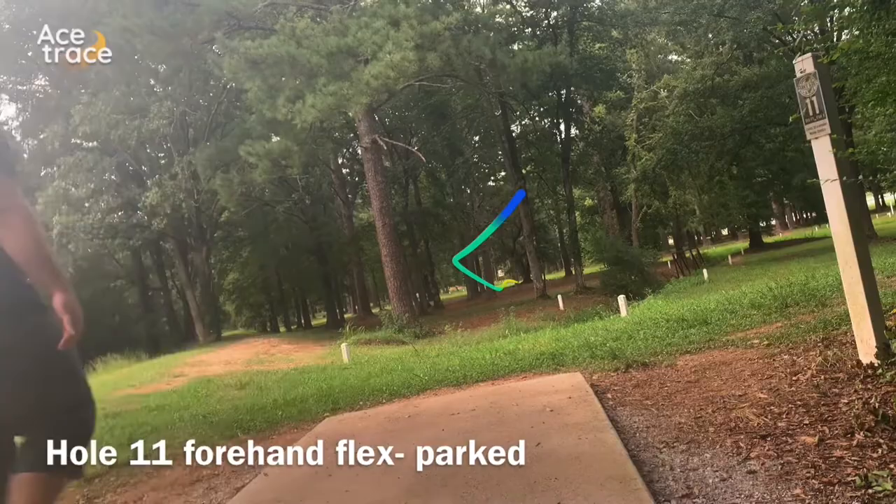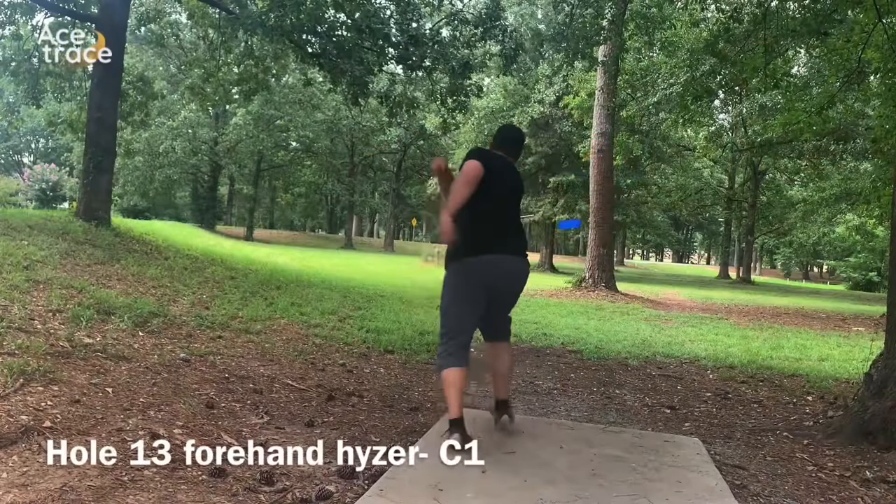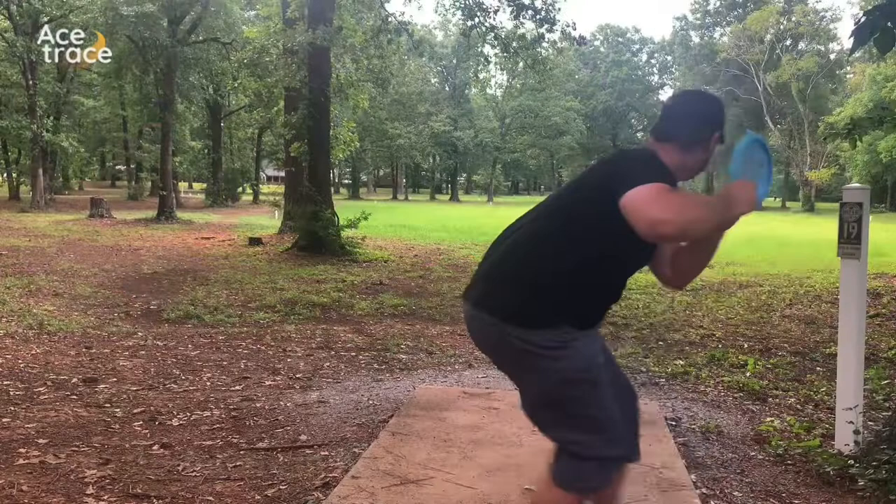On hole 12, I'm trying to force over forehand — it didn't really come back how I wanted it to, but I had a look for up and down three. On 13, from a nice low skip shot, it jumps way up there and gives me a look for a putt. On 19, going big flex — it ends up just inside the inbounds in circle two.